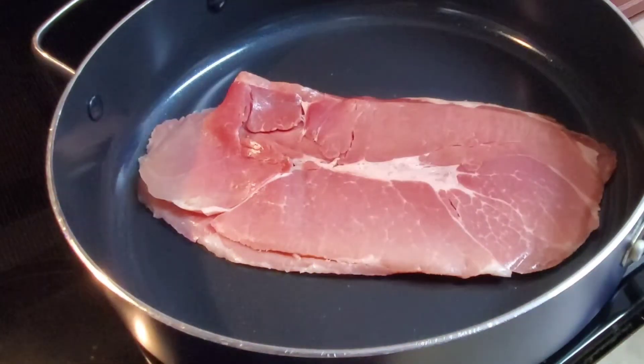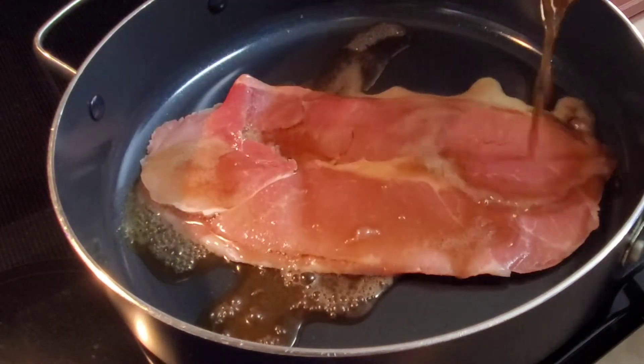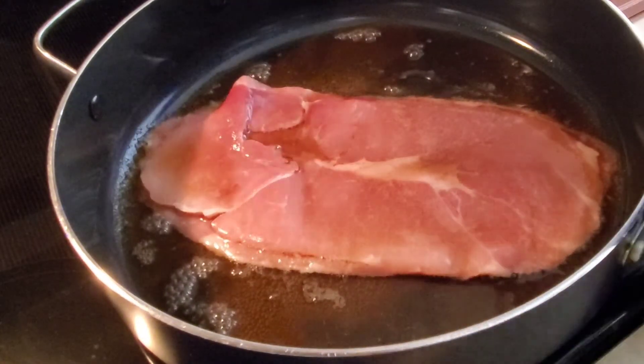Then I'm going to fix this Clifty Farm country ham — it's super easy to make and it's delicious. I just put it in my skillet, pour some Coke over top of it, and cook it on medium heat for just a few minutes on each side.